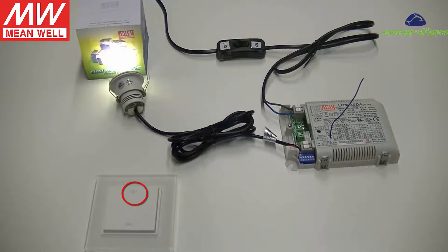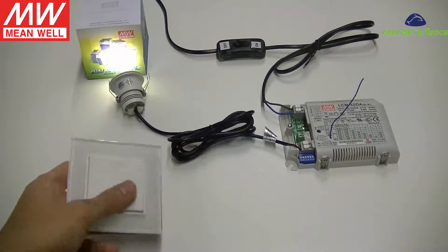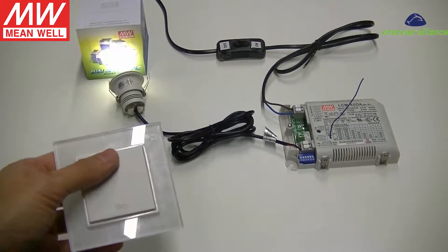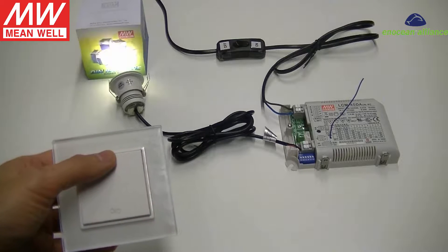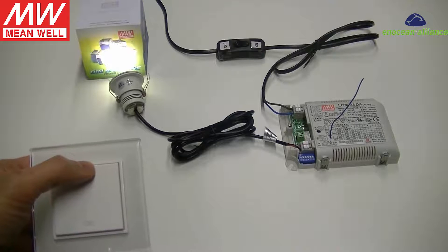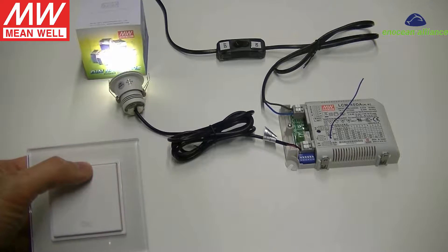Identify the eye symbol mark, either from the top side or back side of the button. Click the eye button three times quickly. If the switch is linked successfully, the light will stay on for four seconds.